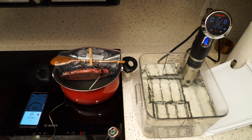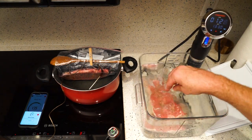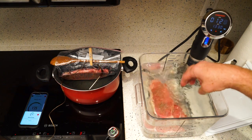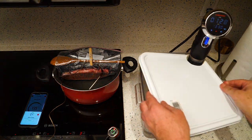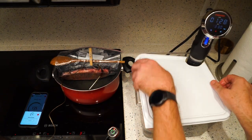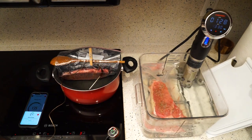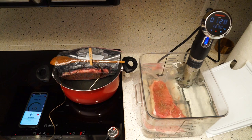With our recirculator, all we're going to do is take our steak here and just set it right down inside. You can put the lid on it if you like — it's better for long cooks, it helps with evaporation. For short cooks you don't need to worry about it so much, so we're just going to leave it off. Now we will come back in an hour and a half and we'll see where we're at with our steaks.